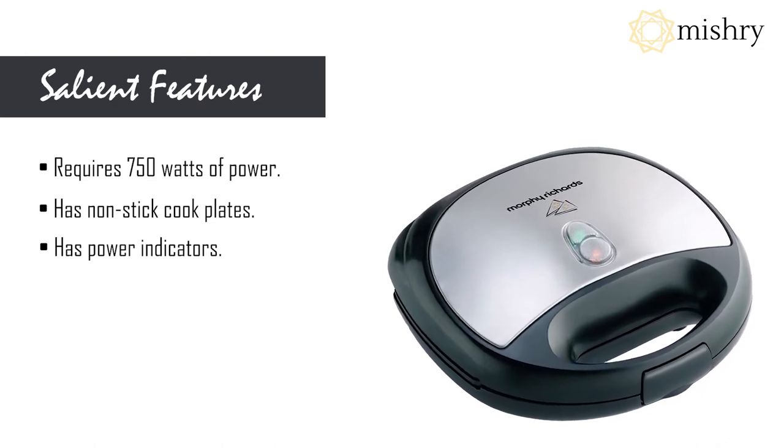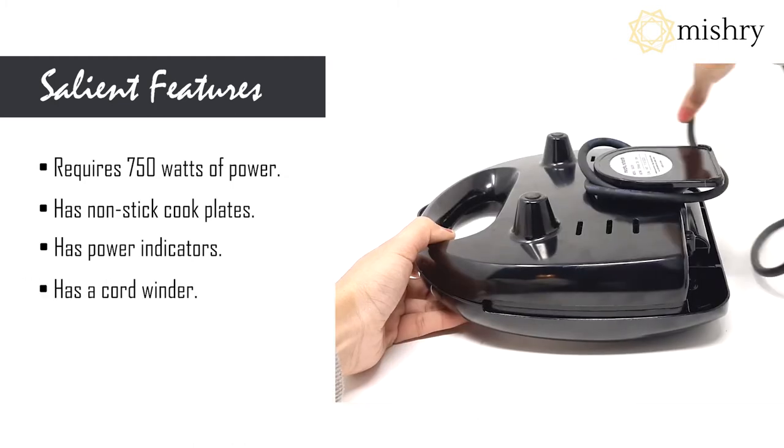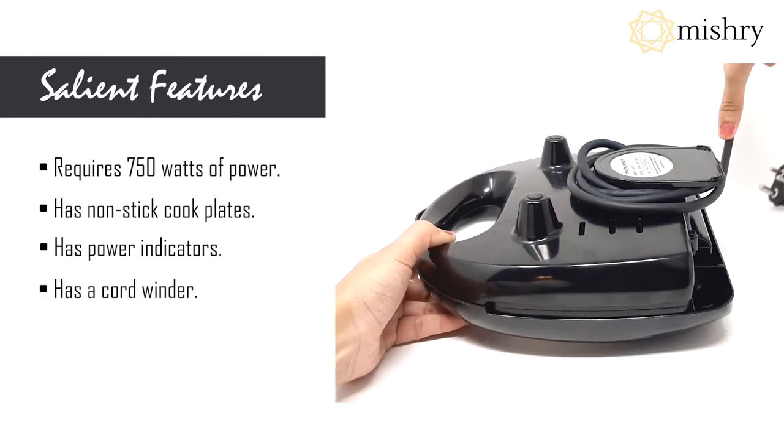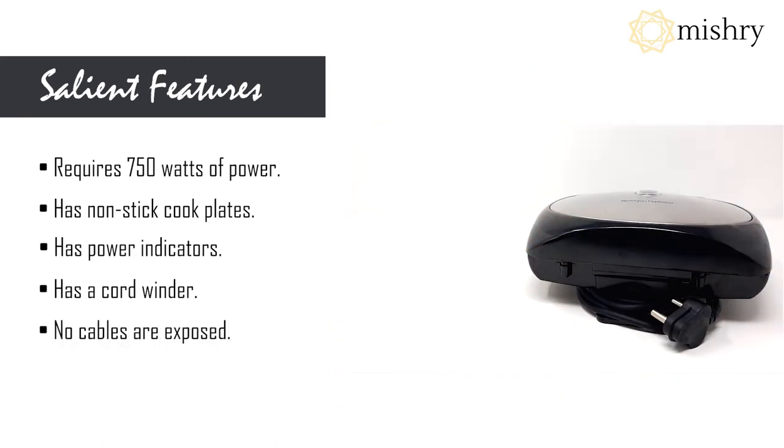It has an indicator that indicates when the bread sandwich maker is ready to cook. There is also a cord winder with the sandwich maker which keeps the cord safe when not in use. It has a steel finish body with no exposed cables.